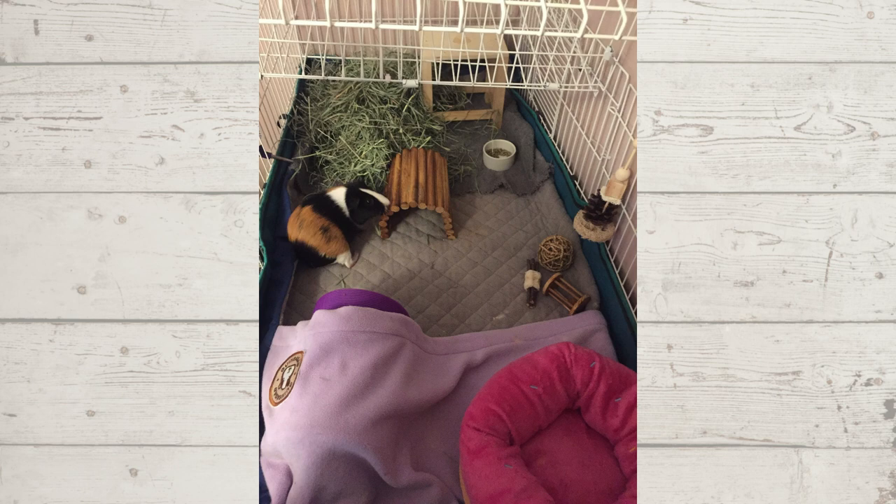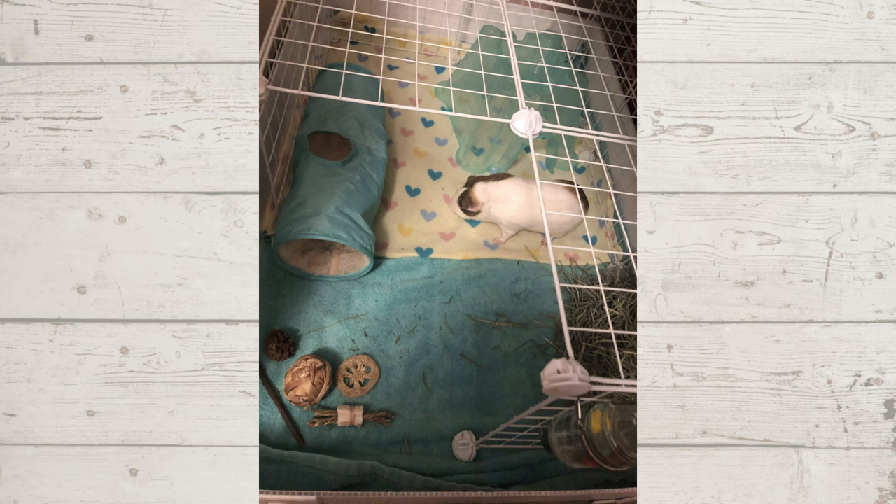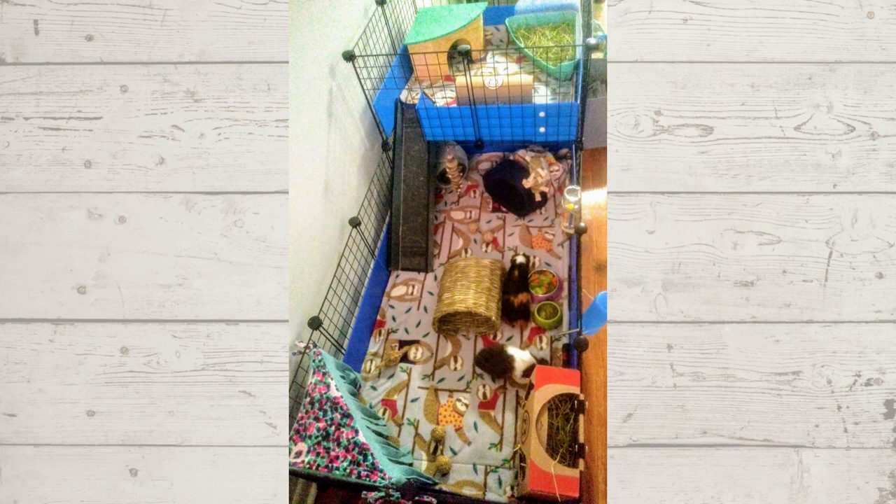I see hay, pellets, a water bottle, cozy beds, and places to hide. The only thing I want to mention is that I don't give my pets anything made out of loofah anymore. Loofah is actually a sponge, and if they chew a larger piece and swallow it, it could puff up like a sponge inside them. I noticed a couple of toys with loofah so that might be something to look into. But your cages look really good — you did a great job making both cages nice and enriching even though they can't live together.